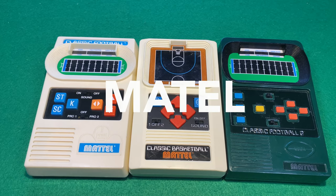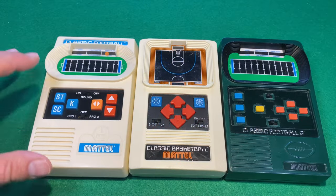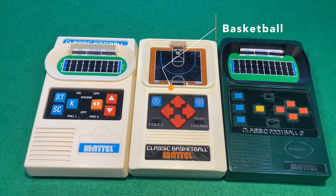These are my three favorite Mattel Electronics games from my childhood. I've got Mattel Electronic Football 1, Mattel Electronic Football 2, and Basketball. Let's take a look.